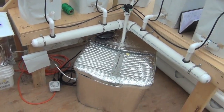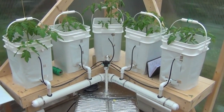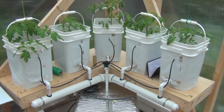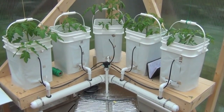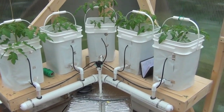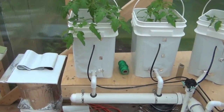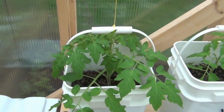Same kind of deal here — water reservoir, main water reservoir. This is what I guess they call a Dutch bucket system. I got all these buckets free at work and then I wrapped them so they were light-tight. Really awesome little material.